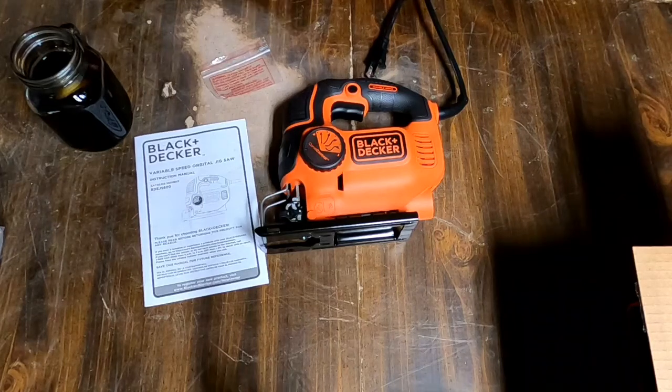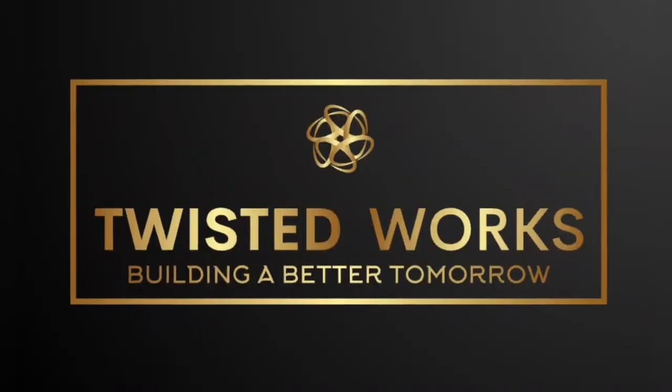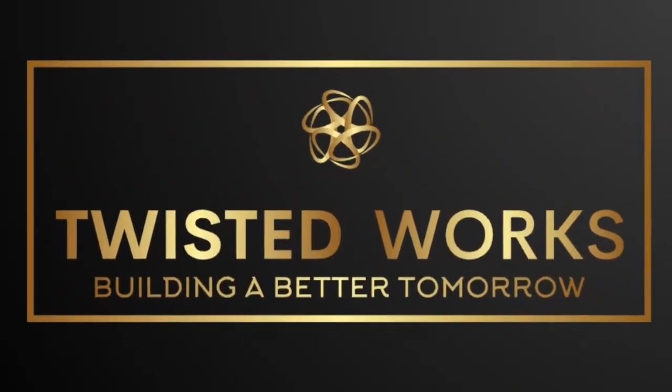Oh Yoshi's. Jesus, saw blade is sharp. Hello Jumpers and welcome back to TNT Genetics, part of Twisted Works. I get that wrong every time.